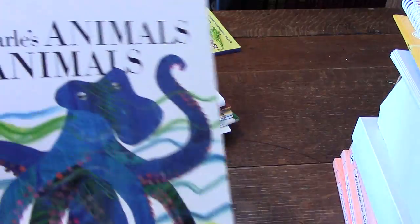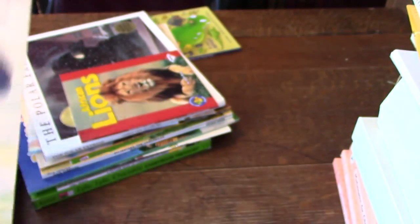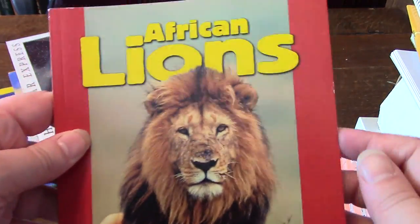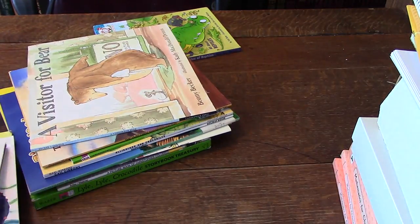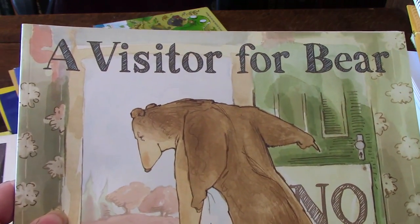Then there's the Animals Animals book, which you'll also use in kindergarten. Just short little things you'll go over, and it'll tell you which page to do. Here are some of the extra books you can get — African Lions (which was actually pretty expensive even on the cheaper sites), The Polar Express, and A Visitor for Bear (I found that one at Goodwill). I just buy them as we need them.